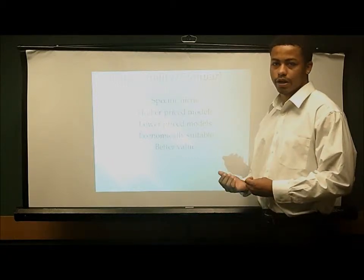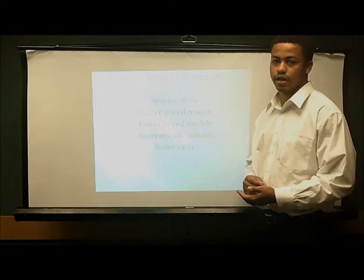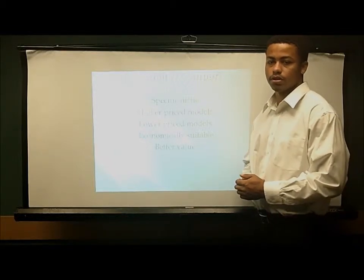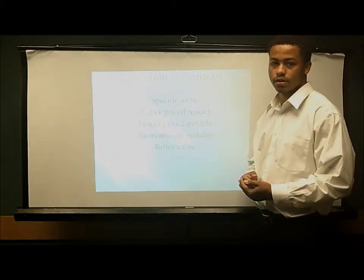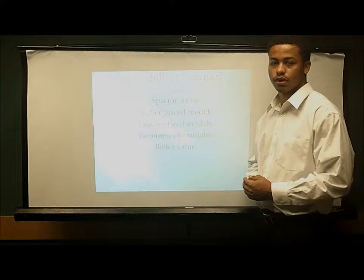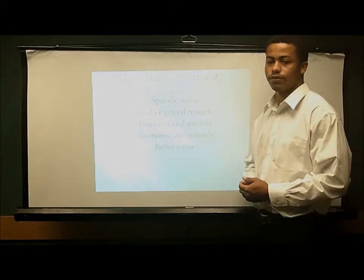The higher price models in comparison to ours usually have more wattage, up to 2,300 watts, which is really powerful and gets really hot. They also have different settings allowing for different temperatures, just as ours does. The higher price models also have longer cords and are typically more sleek and lightweight. The top model is less than one pound while ours is about two pounds. The lower price models have shorter cords, typically don't last as long, are less durable, and aren't as strong.